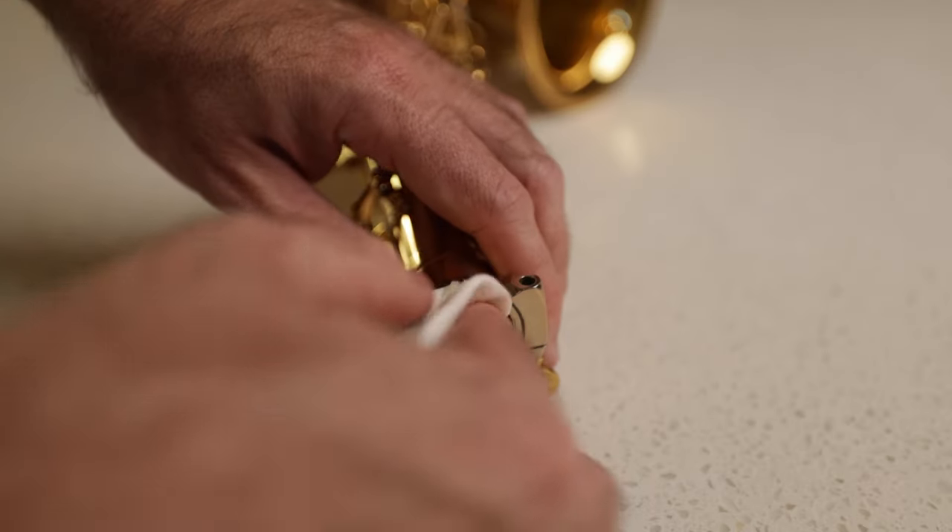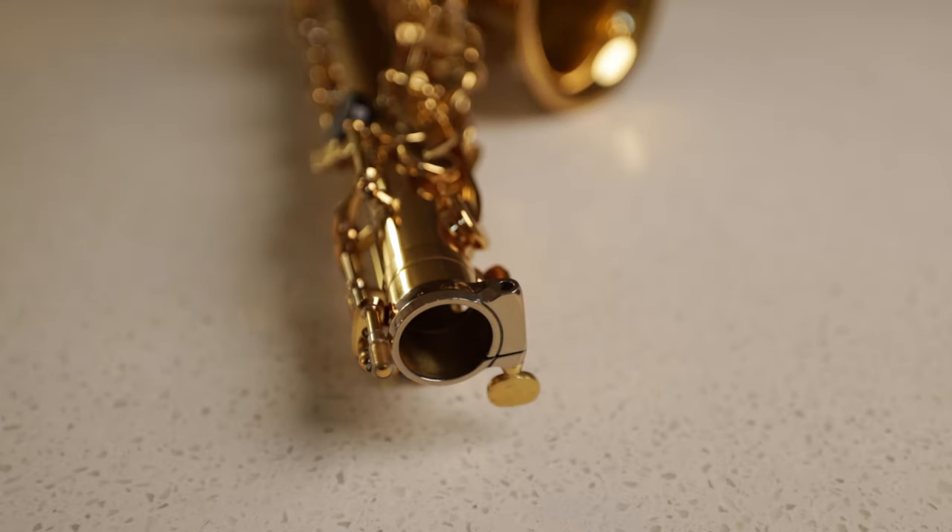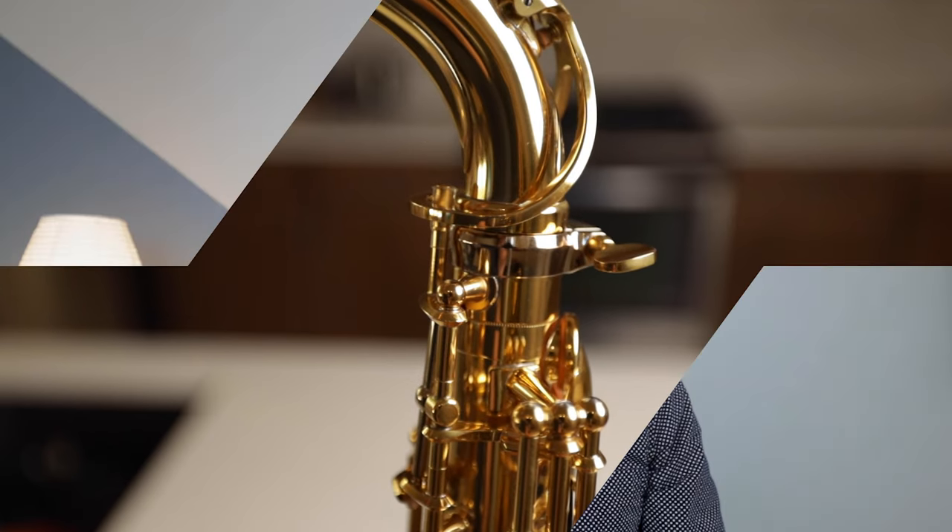Using the cloth you've sprayed with Pledge, don't forget to clean the receiver itself. When both the tenon and the receiver are clean, we get that really satisfying sound when you put the instrument together. One thing I always caution against is actually taking the instrument apart. There's no real need to take the keys off the saxophone to do this, and that should really be left to the professionals.